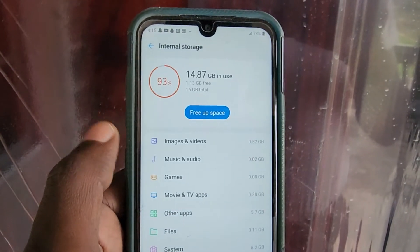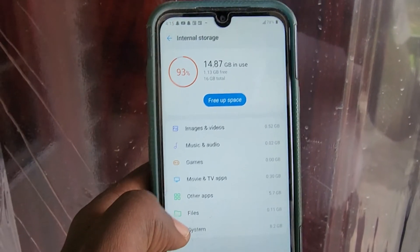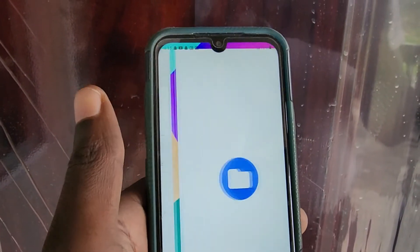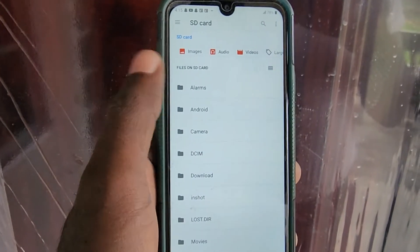The memory card size will be showing 16 gigabytes. You can look at the internal storage and see the alignment of files — music files, images, videos, and so on. It will show everything you need. You can do the same for your SD card — tap and see the contents of your SD card.